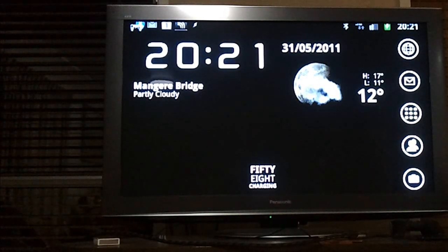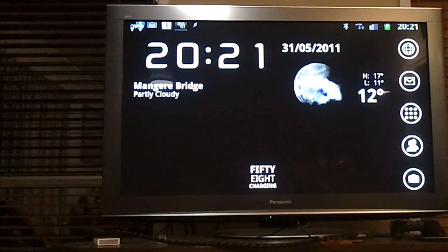The thing that's probably going to interest most viewers the most about this video is the fact that, as you can see, I have my Galaxy S2 connected to an HD television using an MHL cable adapter. I was lucky enough to be sent one of these today by the MHL consortium.